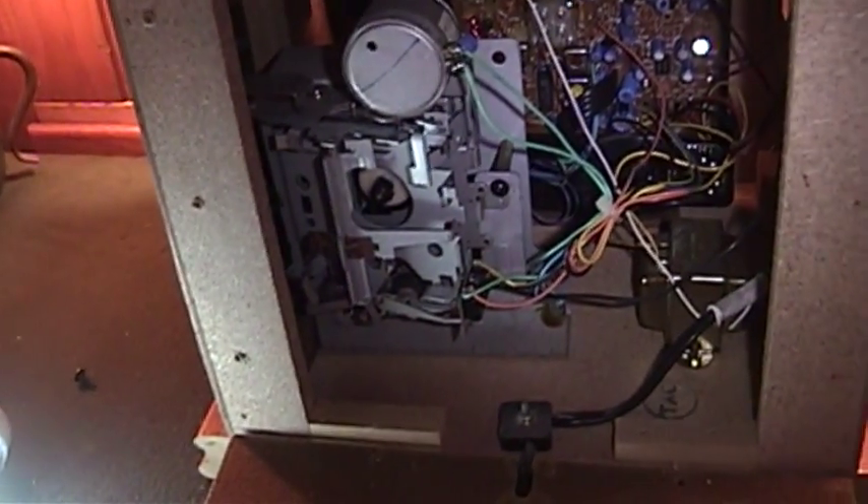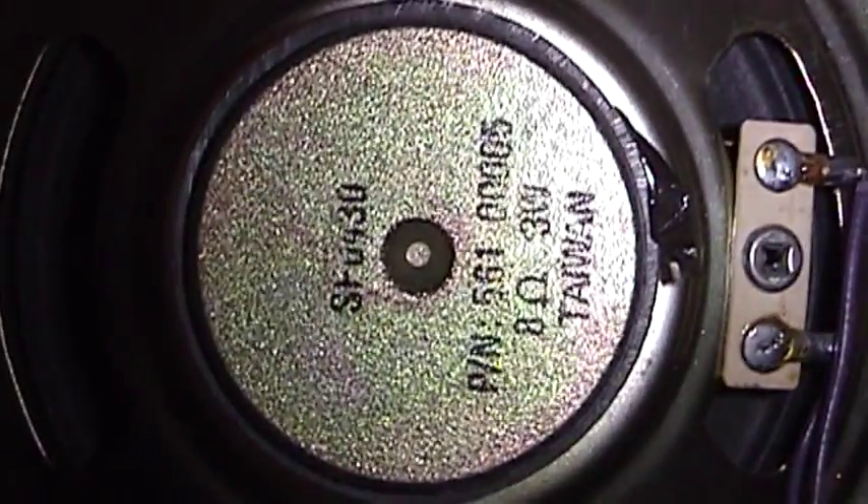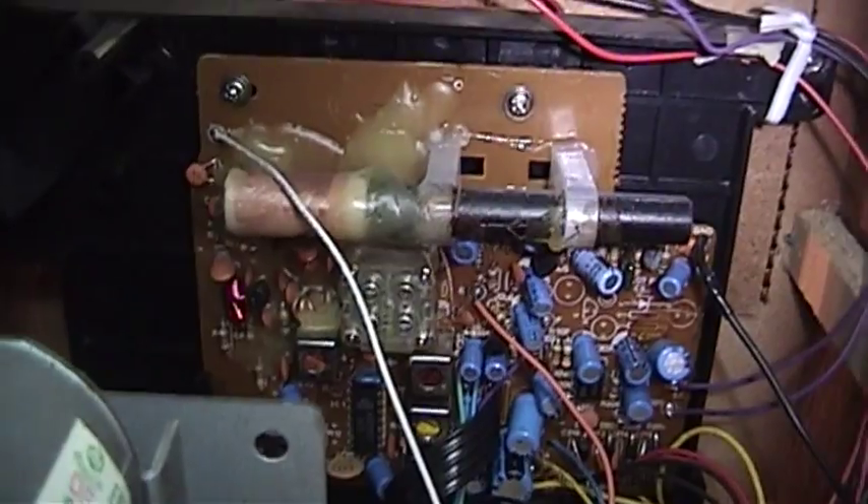I got all the screws out — of course, being particle board, it made a mess of my table. Now we're going to open this thing up for the first time in who knows how long. Get a load of the cheapness. That's an 8 ohm, 3 watt speaker. If someone were to drop this it would probably blow apart into a million pieces. There is the ferrite rod antenna.